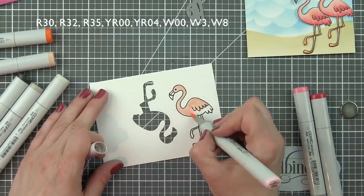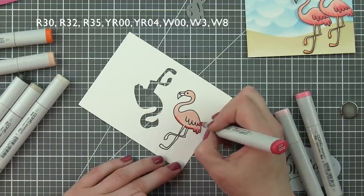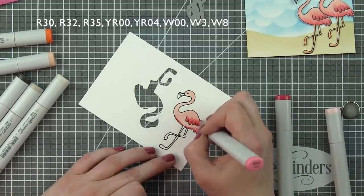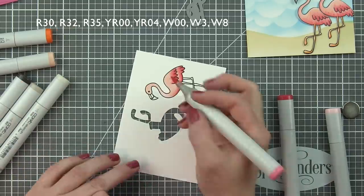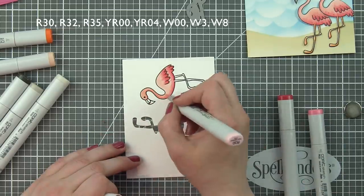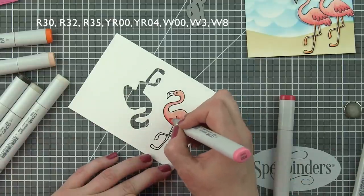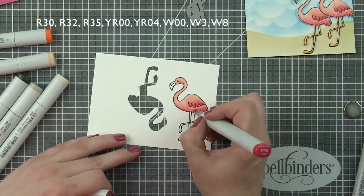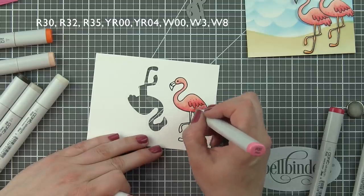I stamped my flamingos from One Cool Pineapple multiple times on Neenah Smooth White cardstock using Lawn Fawn Jet Black ink, then colored them in with Copic markers. This is a favorite color combination of mine — R30, R32, and R35 — all three flamingos are colored exactly the same, using only those three colors for the main body. For the legs, I used YR04 and YR00. I also used a flicking, feathering motion for the feather areas to give a little more texture, then added small dots with the tips of my Copic markers using the two darkest colors.